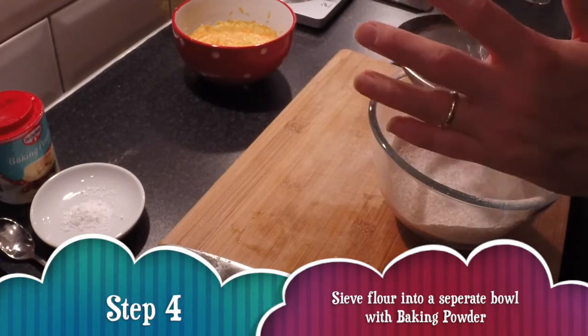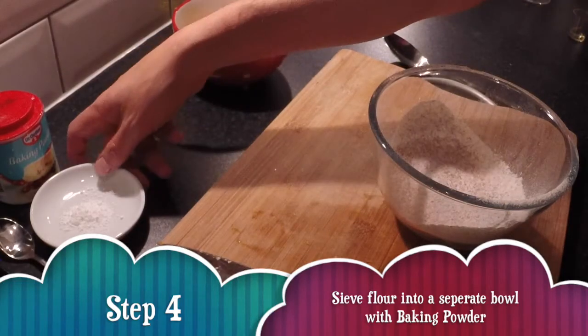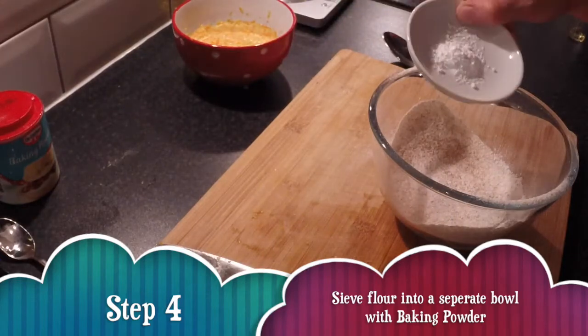Just be sure not to confuse the baking powder with bicarbonate of soda — that's a mistake I've made many a time. In it goes.